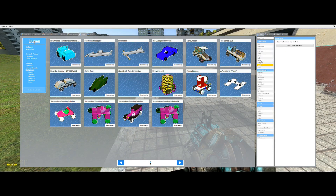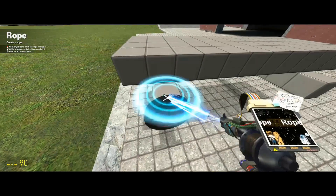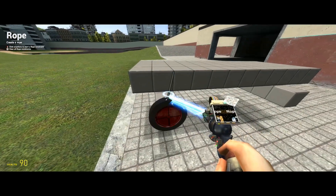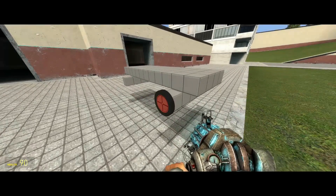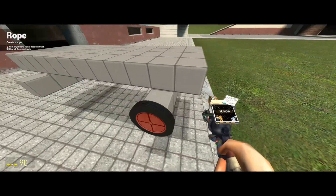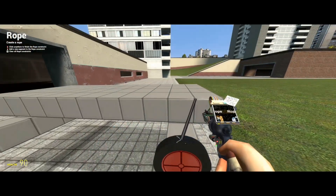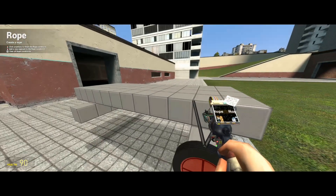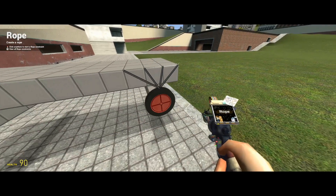Now we can start adding our suspension. Any rigid rope will be black; non-rigid rope will be rope-colored. Let's freeze these in place first — freeze all of this in place. You want to be as precise as possible; the more precise we are, the straighter this will track. You want to be exactly centered on this wheel hub, because these will need to pivot.